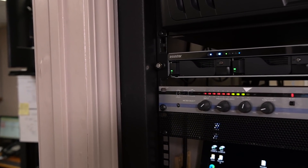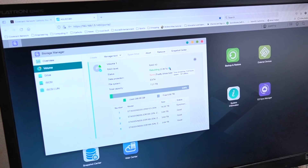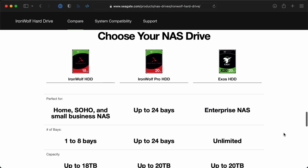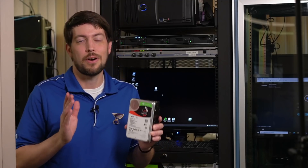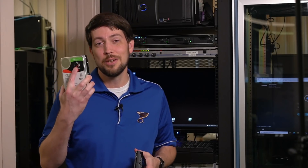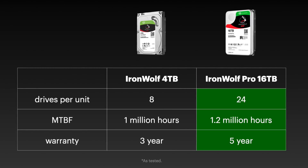We'll see what happens and then go look at the software. It's going to take about four or five hours, re-syncing at 197 megabytes per second. While the drives re-sync, I'm going to take this 4TB drive we just pulled and run some benchmarks. Looking at the spec sheets, the Pro spins at 7,200 RPM, has double the built-in cache, and has a rated transfer speed of 250 MB/s compared to 180 MB/s on the regular IronWolf.